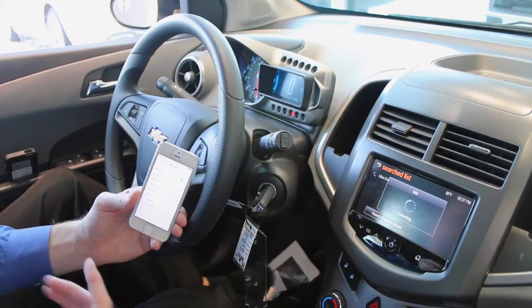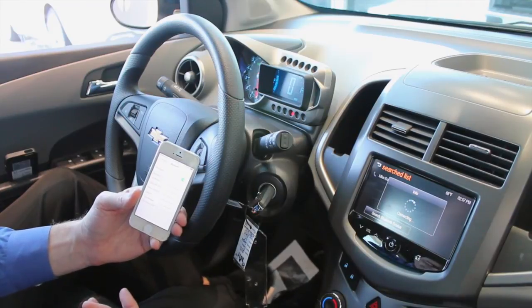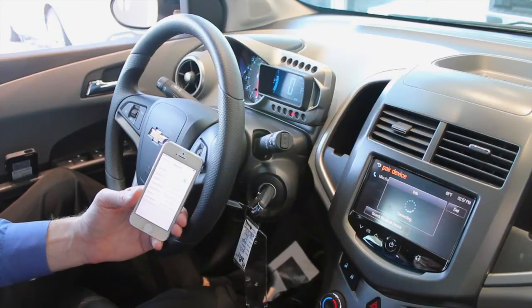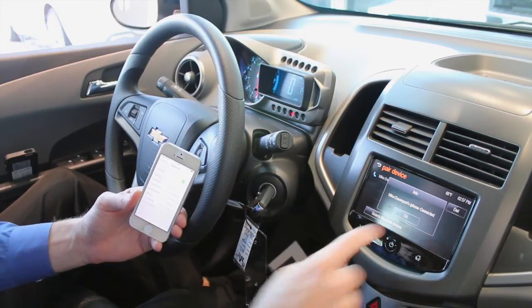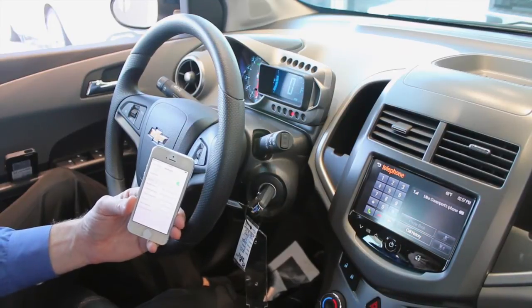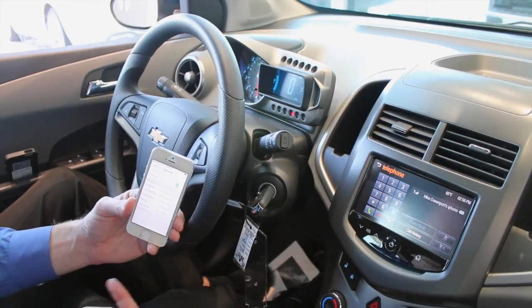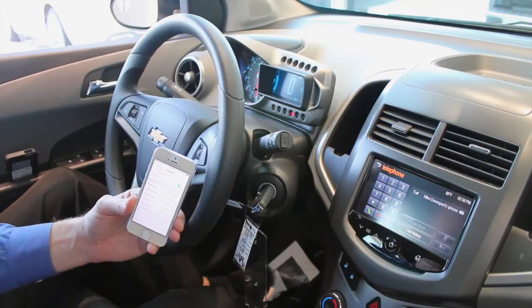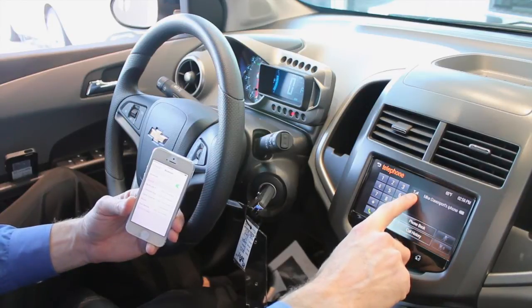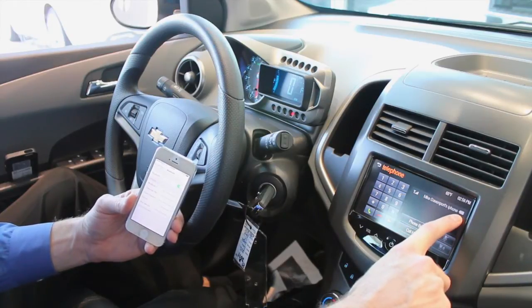That's how easy it is to connect your cell phone to the Chevy MyLink system. Now I'm using an iPhone 5; it works very similar with an Android as well. Hit okay, my phone book will upload in a second, and this is all sharing via Bluetooth. Nothing is ever stored on the device itself. So once you leave the car, your phone book does not become available to anybody else. Only when your vehicle is running and your phone is in the vehicle. You'll notice up here I've got the bars showing signal strength and my battery as well.